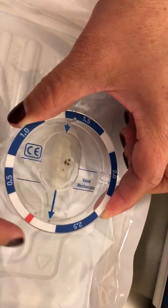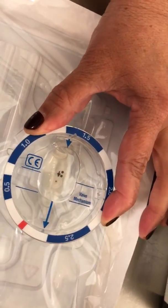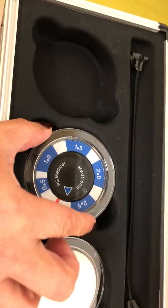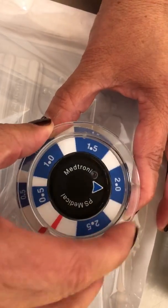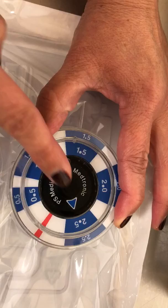You place it down, you hold it in place, you take step number two and you align the red to the red — red to red. And it tells you that it's currently set at 2.5.